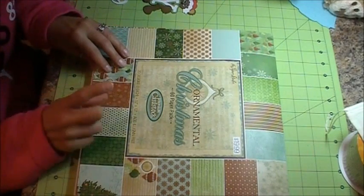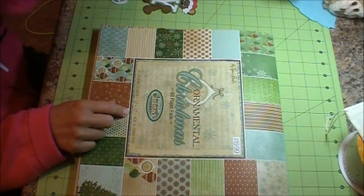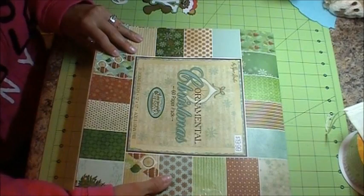Let's go ahead and get started. I'm starting off with this paper pack for my layout today. It's from the Paper Studio called Ornamental Christmas, and I got it at Hobby Lobby.